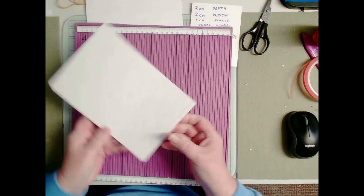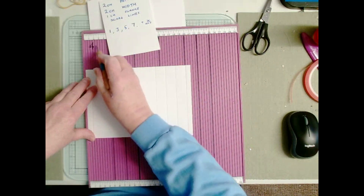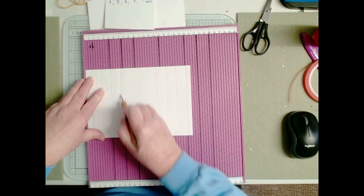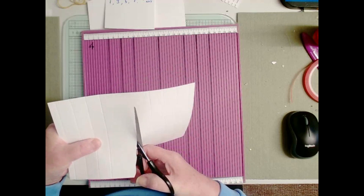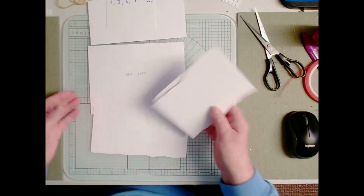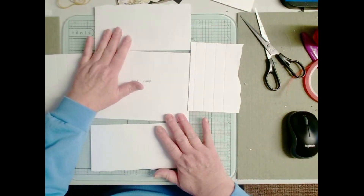The last measurement does not matter because you're sticking it onto the back of the card and it's not going to be seen. So we're going 1, 3, 5, 7. I'm going to wiggle that line so you realize it can be anything.